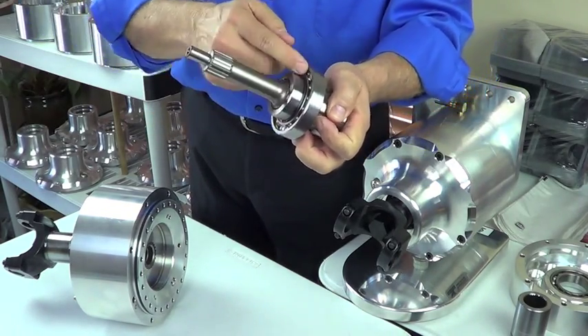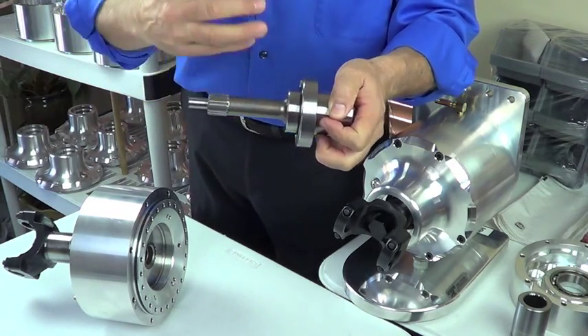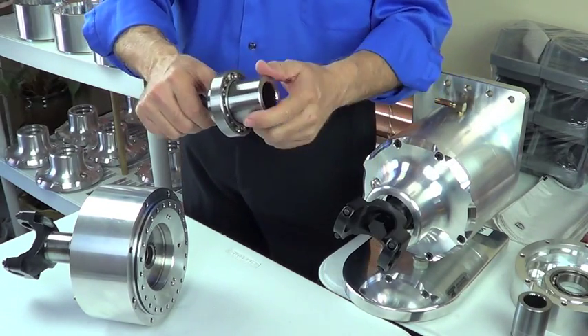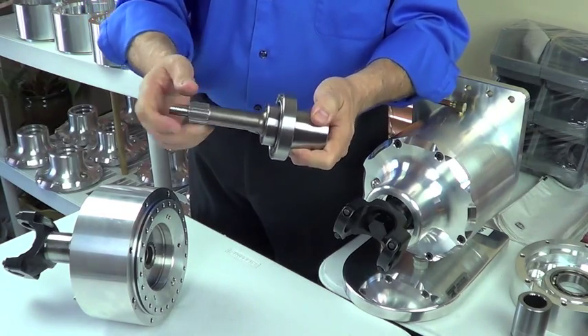When you push those two together, that's to prevent spline leakage — fluid leaking through the splines, down and out the coupler — and create an external leak. That is a Viton seal we use there.